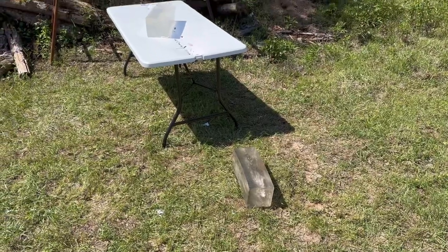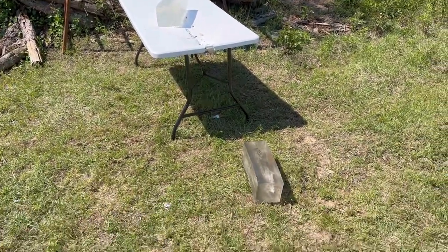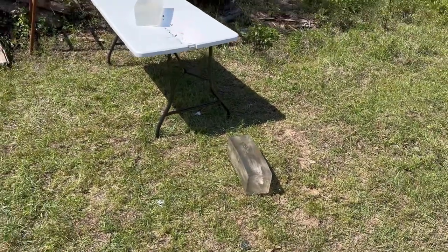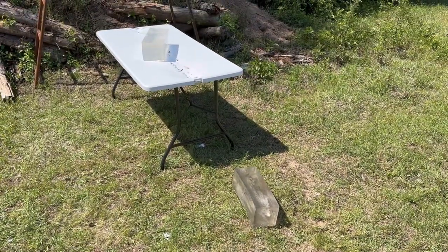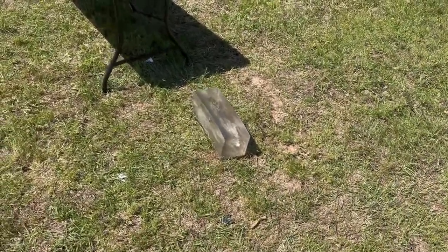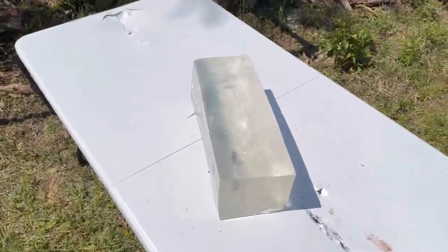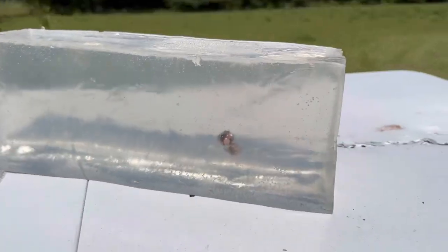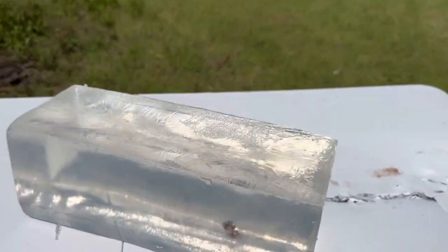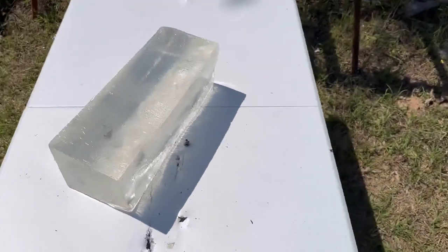Down here after shooting those 180 grain Superformance SSTs out of the .30-06 — they live up to their name. They really do deliver a lot of energy upon impact. There's the front block; it flipped off the table completely. Coming on back, here's the second block. I captured the first two bullets perfectly right there, but the third one must have veered off just a little bit.